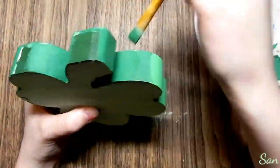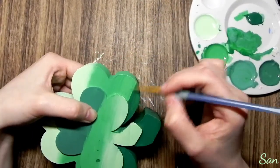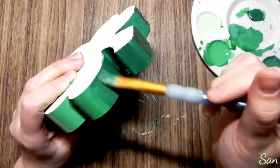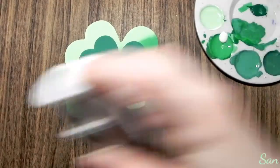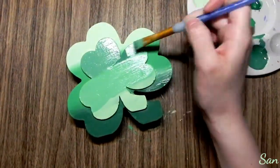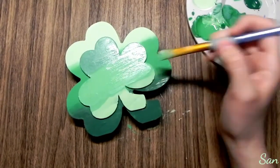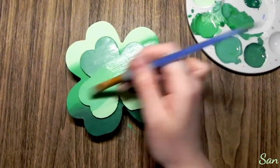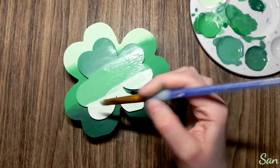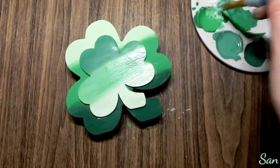I realized my color just wasn't the right tone, so I made some new colors. These are the final colors I went with. I made lighter versions of them for the inside shamrock — the outside shamrock is slightly darker than the inside. I just took those same colors and added a little bit of white to them. Then it's just a lot of blending back and forth between the three colors to make it look very seamless.